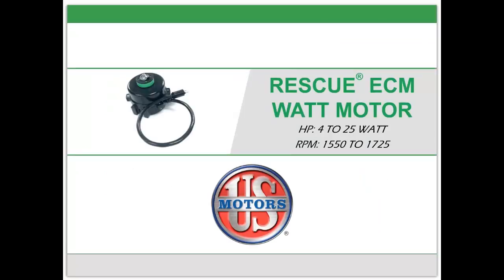The U.S. Motors Rescue ECM watt motor — a game changer for the refrigeration industry. Thank you for taking us on this journey.